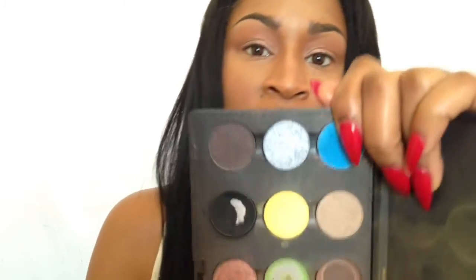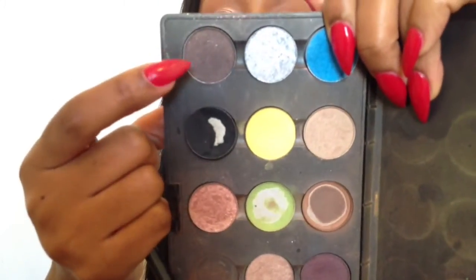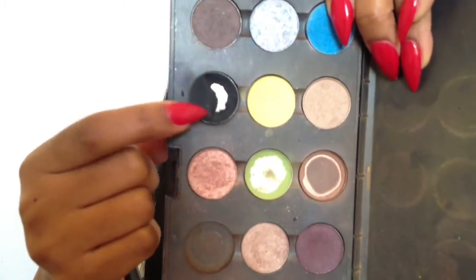So now I'm going to take MAC's eyeshadows in Smut mixed with Carbon and mix those two together. I'm going to do a sort of more defined crease in this look. For that I'm going to use MAC's pencil shape brush — it's a 219 brush — and go in with those two colors and sort of carve out the crease.